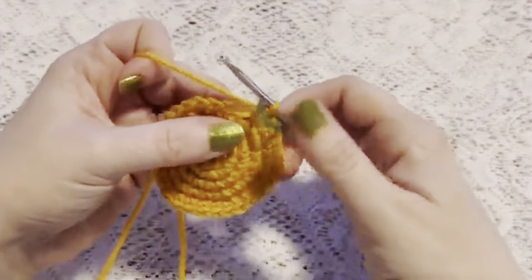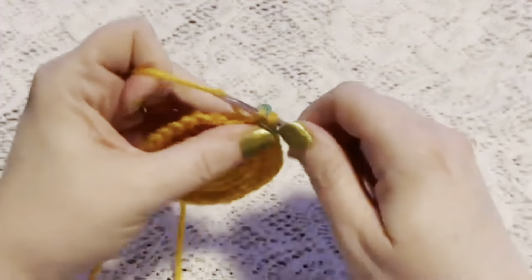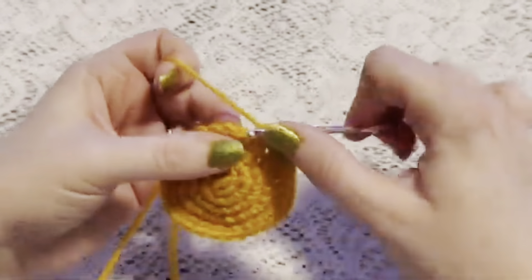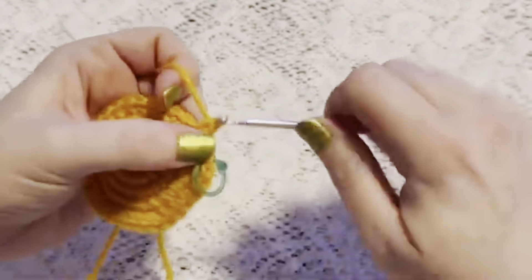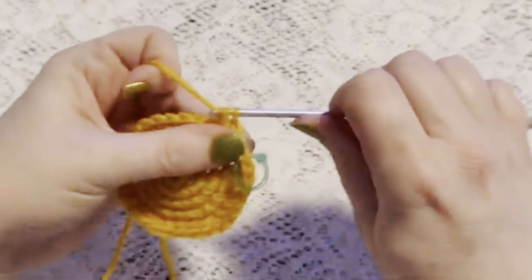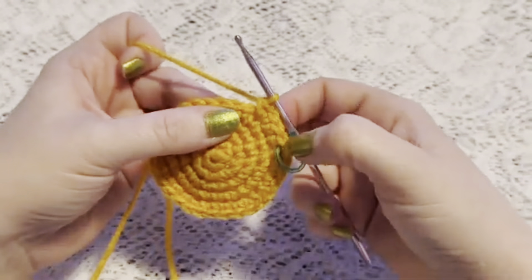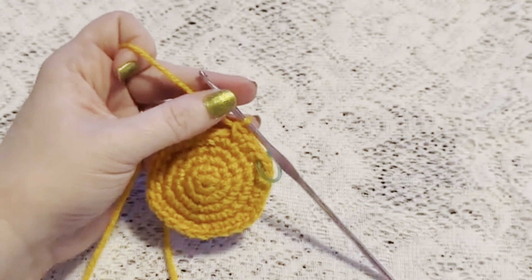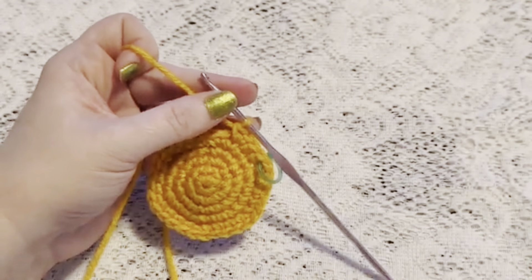For round six our repeating sequence will be two single crochet followed by one increase — note this round goes up to 40 stitches rather than the usual pattern. Continue to repeat and at the end of this round you should have a total of 40 stitches.